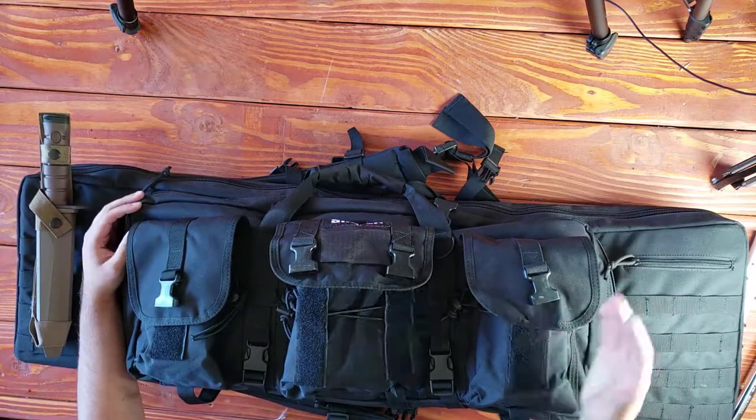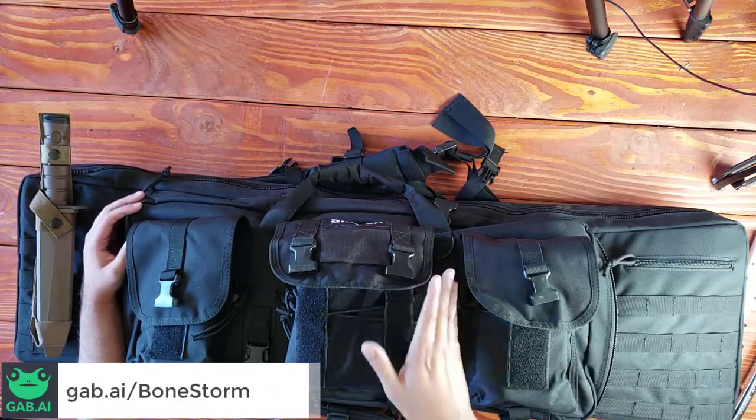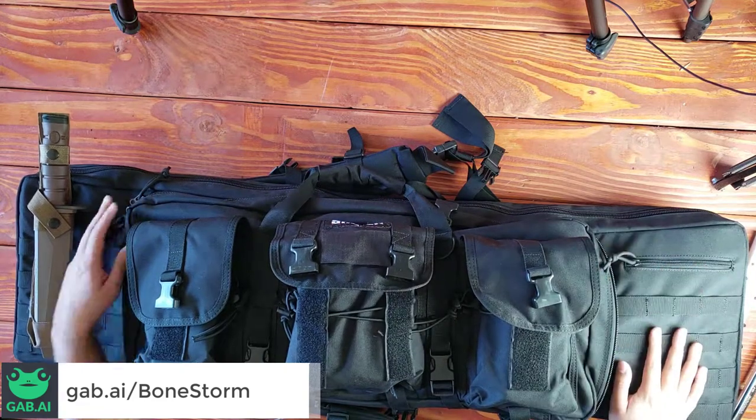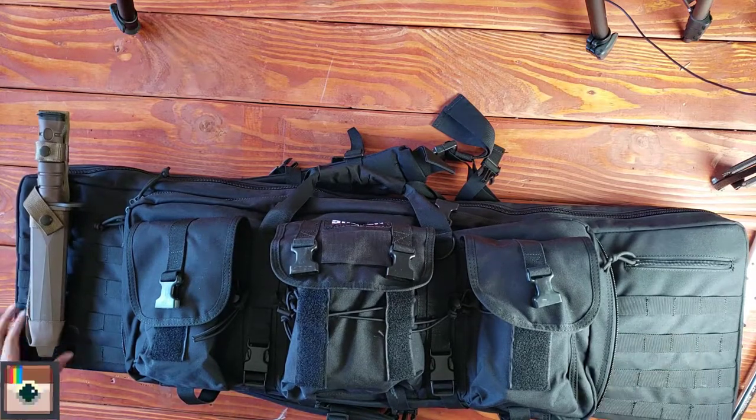I put an AR-15 in here and an AK, or two ARs and a pistol. This thing can hold quite a bit, and of course it has MOLLE webbing all around so you can put MOLLE attachments on there. How cool is that?